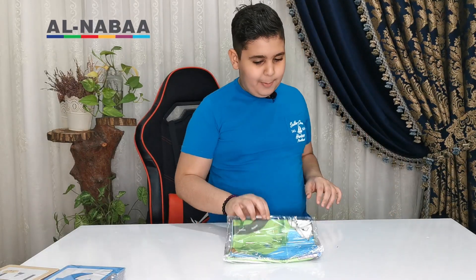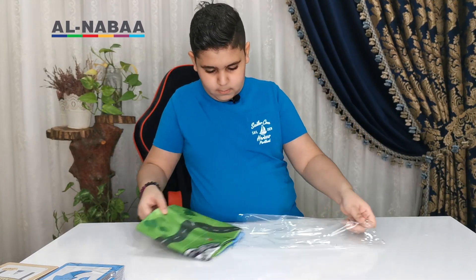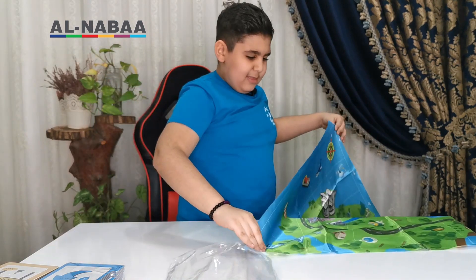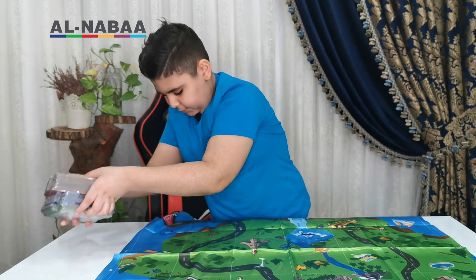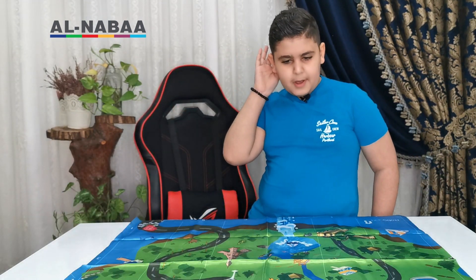I bet this is the time we were all waiting for — putting the map and cards together and making Kobo move! Okay guys, now let's open the map. Let's start with the map. The fabric of the map is very good. Let's put away the 30 cards for now — it's a bit too big, but we got this.